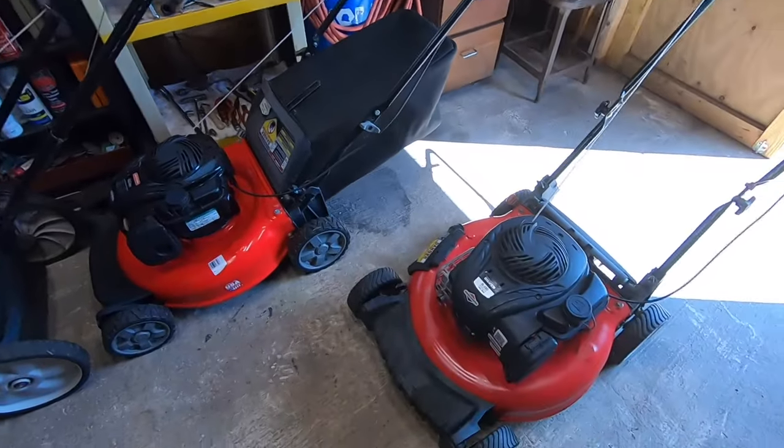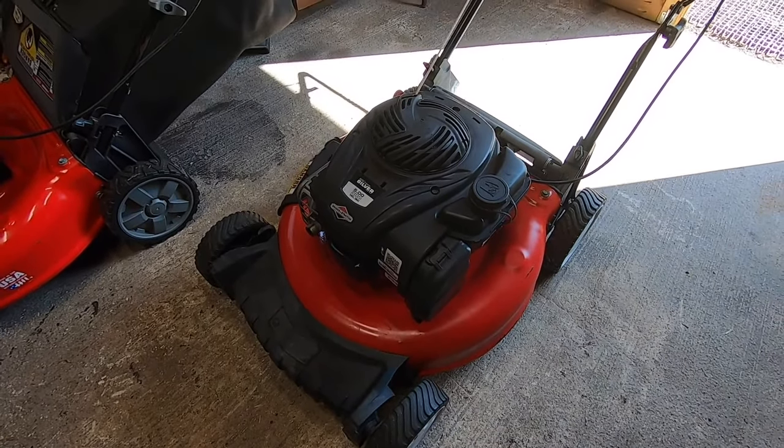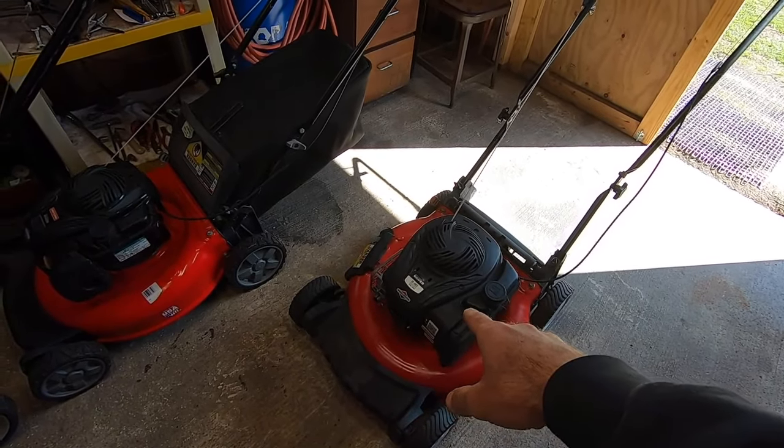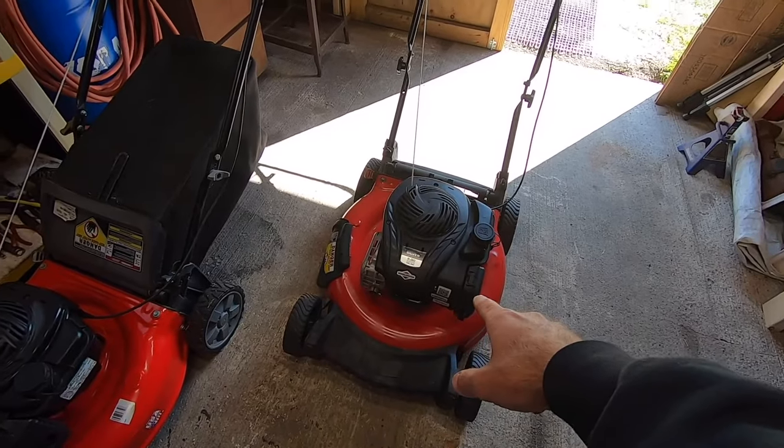Hey, what's going on everybody? Alex here with Freedom Mowers. Hope you guys are having a good one today. I've got a push mower in here that will not start and I'm gonna show you guys exactly why today. It's a really common engine - this particular one is on a Troy-Bilt. I believe this one was the 550 or the 500 series Briggs and Stratton.